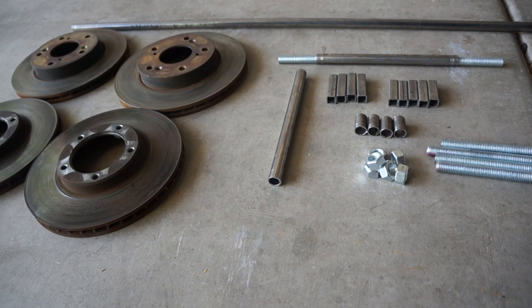Hey guys, welcome back to another one of my projects. So basically what you see here, you might get an idea of what I'm about to do. I recently replaced all of the rotors on my car — well, one car and one truck. They're slightly different in size. So I'm left with these old rotors and I didn't know what to do with them, so I came up with this idea.